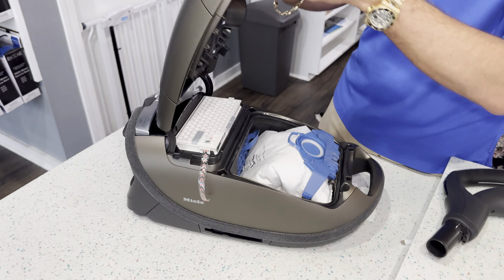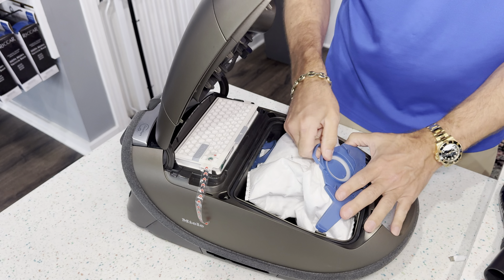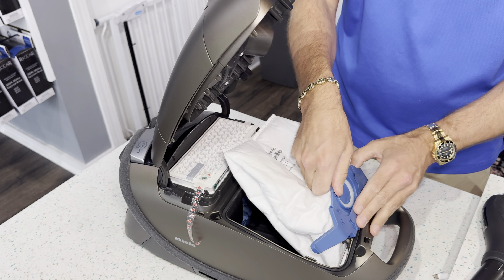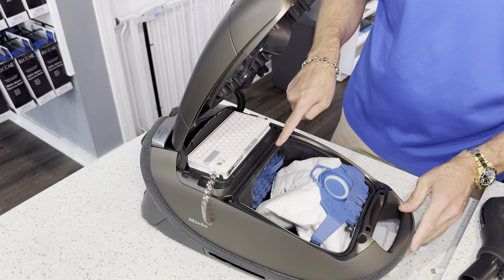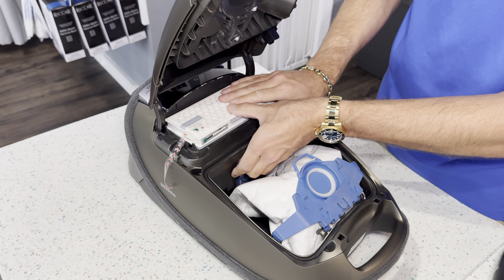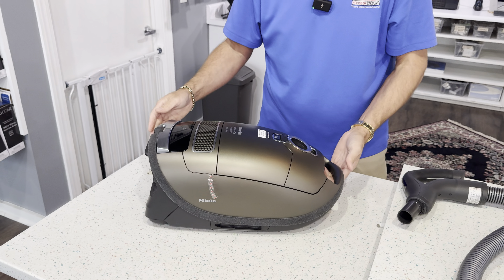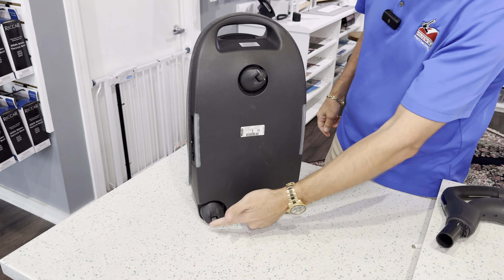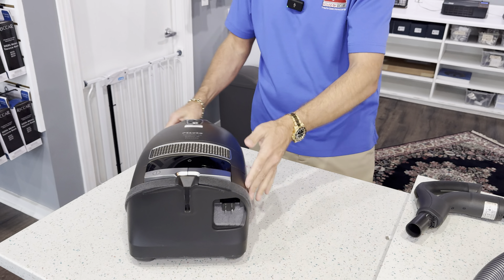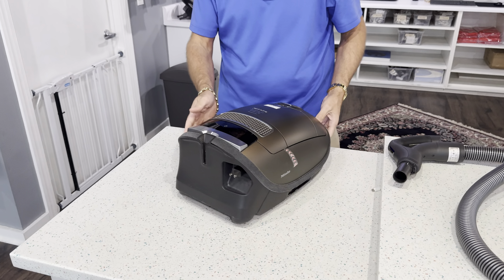Lifting the lid exposes the HEPA cartridge and the medium bag. These are Miele's GN self-sealing bags — very thick material for filtration. Everything is rubber gasketed in this vacuum cleaner, including the HEPA filter. So everything seals — what goes in this vacuum stays in this vacuum. On the bottom, we have the caster system. Going back to a canister, you pull it around behind you and you want effortless movement. It's going to go every which way as you pull it, gliding over bare floors, carpet, and rugs.